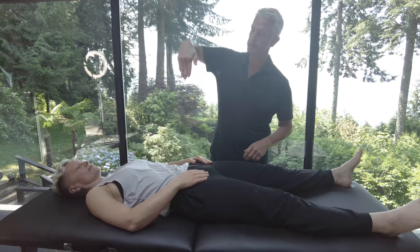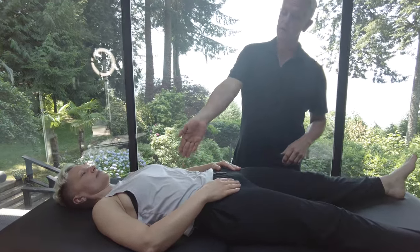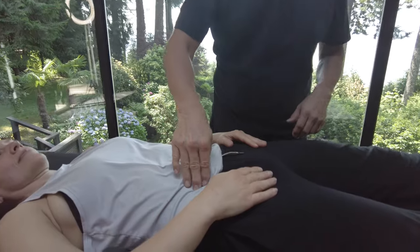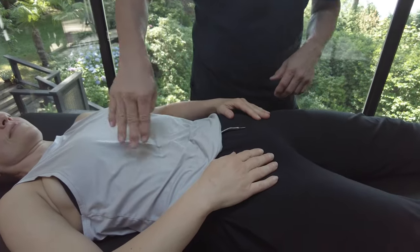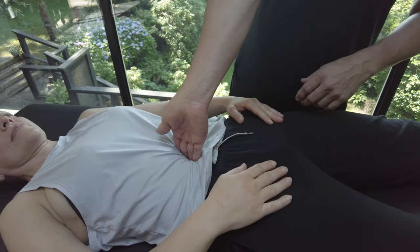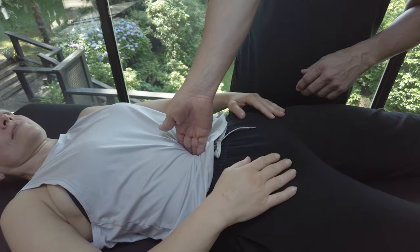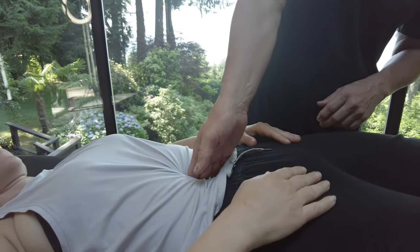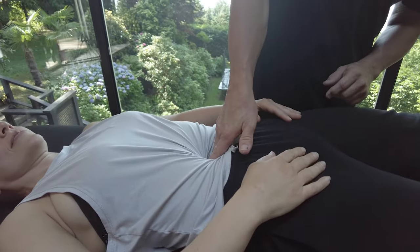I'm going to put my hand in here and turn it counter-clockwise, going from the right hip to the left hip all the way around. I push into the belly button pretty hard — about nine to ten pounds of pressure — and then I turn like this. You can see the shirt turning and twisting.